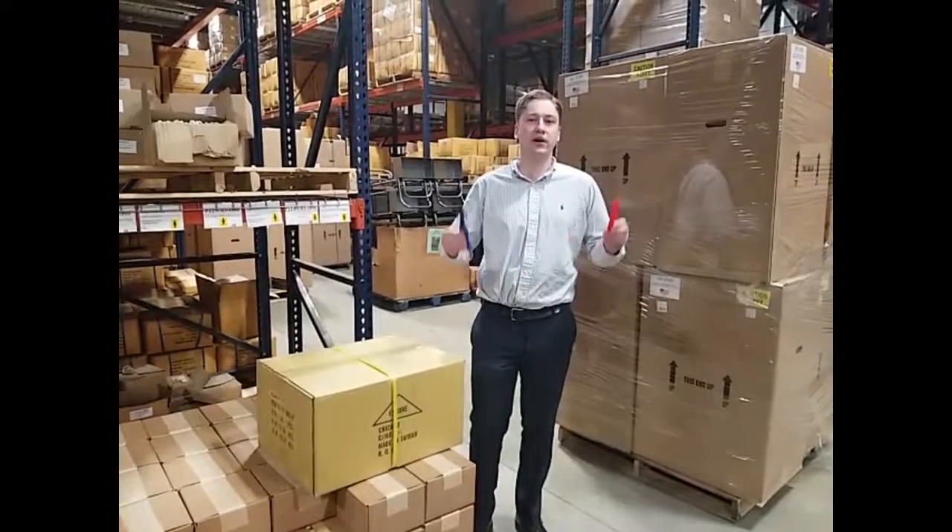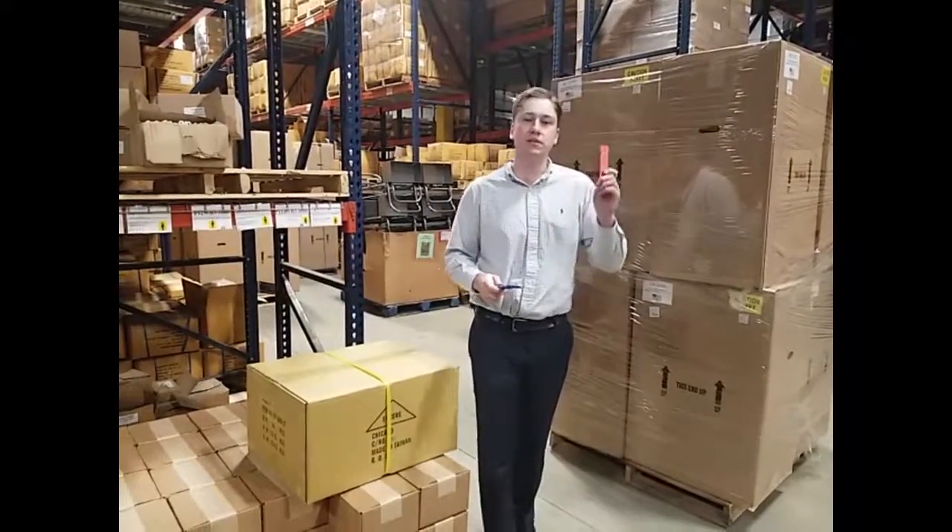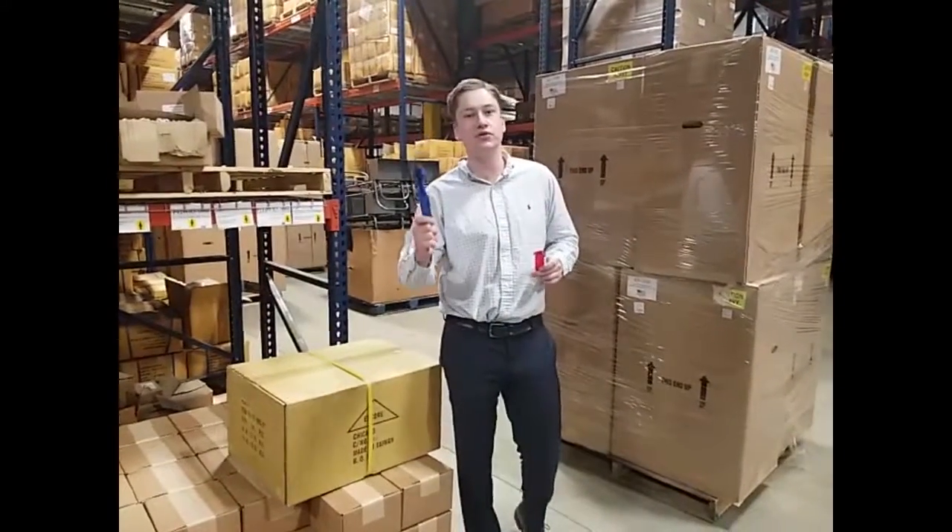Hi, my name is Jim Munson. We're here at Encore Packaging, and today we're going to be talking about two of our newest knives, the EP212 and the EP215.